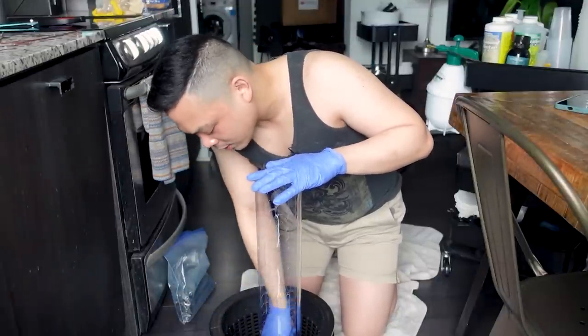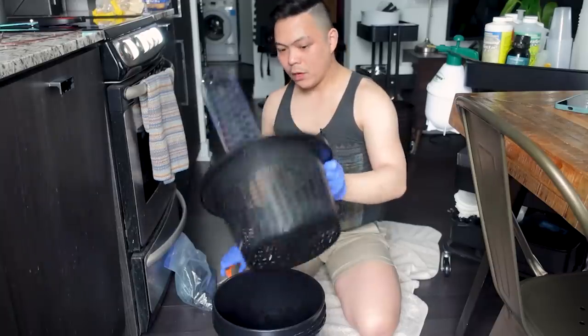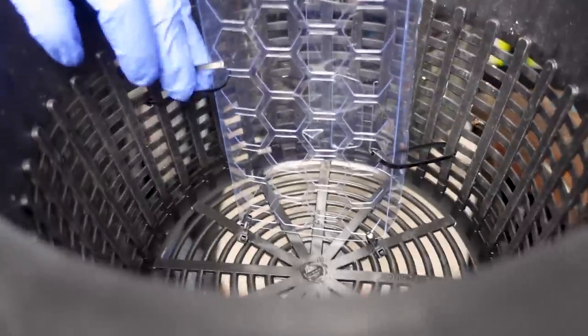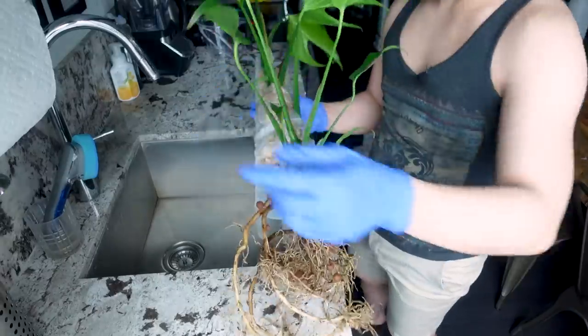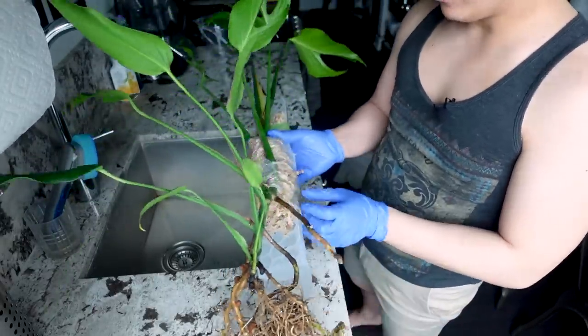So I zip tied the moss pole to the bottom on both sides, and then just to add tension I have it pulling both ways — she is pretty secure. I think I'm going to have to cut through the moss pole though.